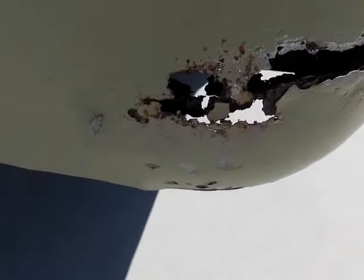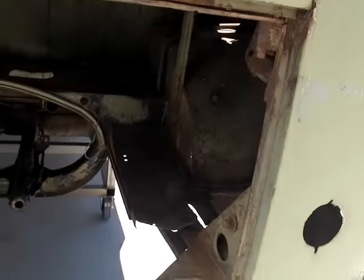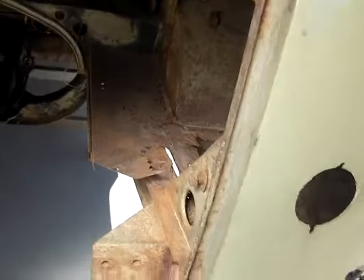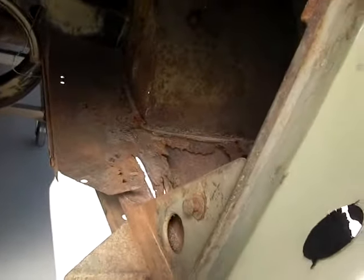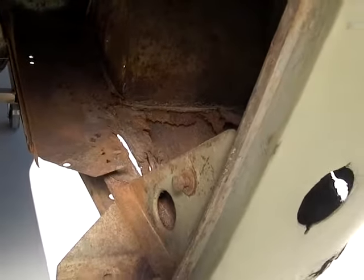If you look inside here, you'll see the battery tray on this particular bus is completely missing — it literally just disintegrated and fell off. So a new battery tray obviously has to go in.